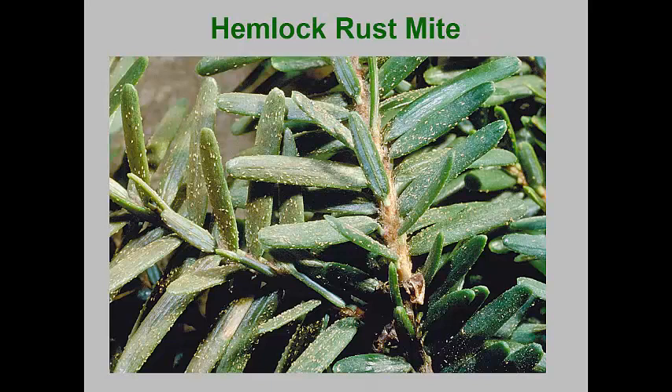The hemlock rust mite is a rather classic rust mite species. This one overwinters as eggs attached to the bases of hemlock needles. In very early spring, when star magnolia begins to bloom, the eggs hatch and the eriophyids first feed on the undersurfaces of the needles. These develop rather rapidly, taking only a week to ten days to go through the protonymph and deutonymph stages. As populations increase, the mites will eventually cover both upper and lower surfaces. By the time new shoots finish elongation and the new needles harden off, the mites will move to these areas.